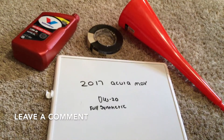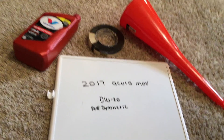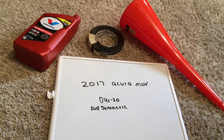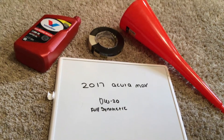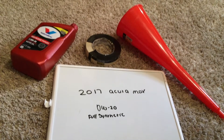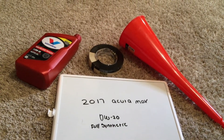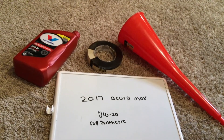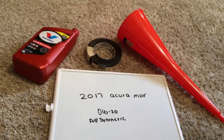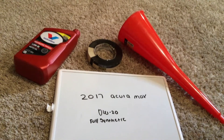The oil type for the 2017 Acura MDX is 0W-20 full synthetic. This is the only manufacturer recommended oil type. Keep in mind the type of oil could change depending on the year of your car and current mileage — ask your mechanic if they recommend a different oil type for your 2017 Acura MDX.